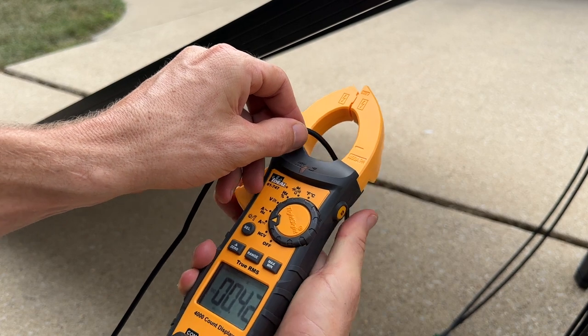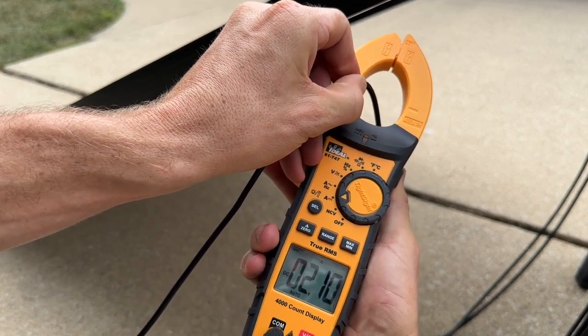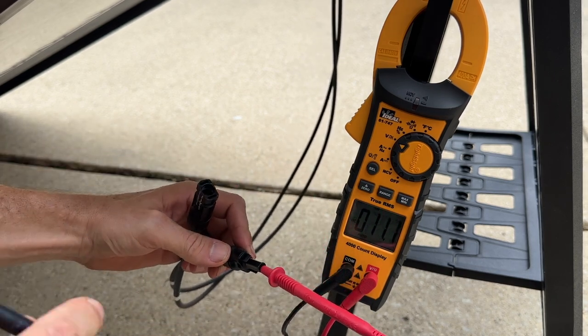With a capable clamp meter, you just clamp around one of the conductors and you can get the current amperage that the solar panel or system is putting out. For voltage, I was usually using the multimeter functionality on that same clamp meter to monitor the open circuit voltage — so nothing plugged in.